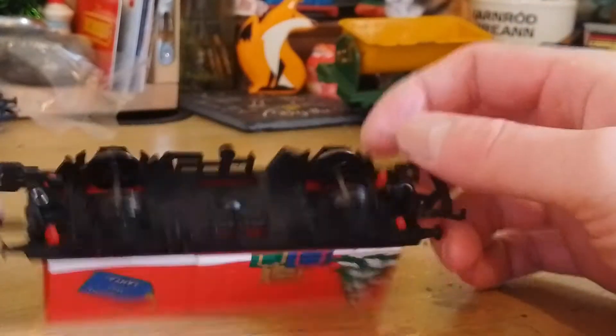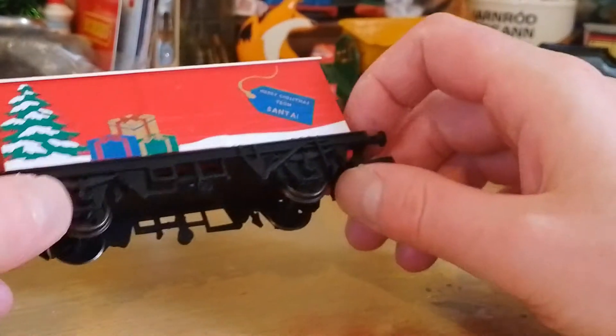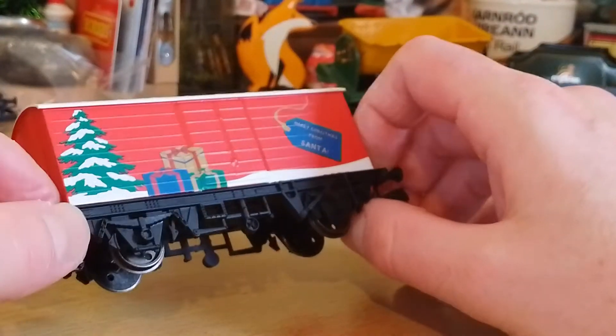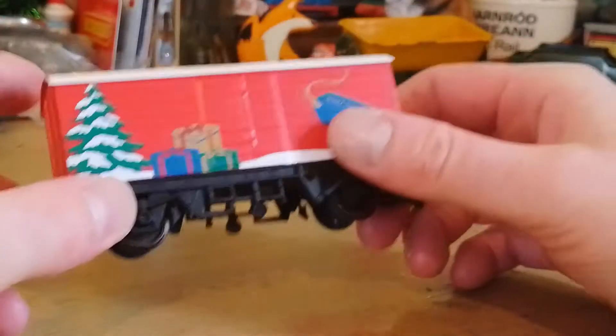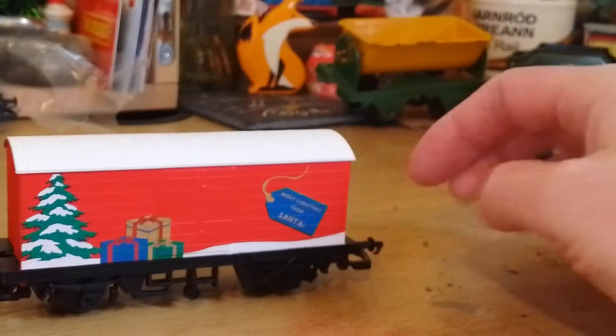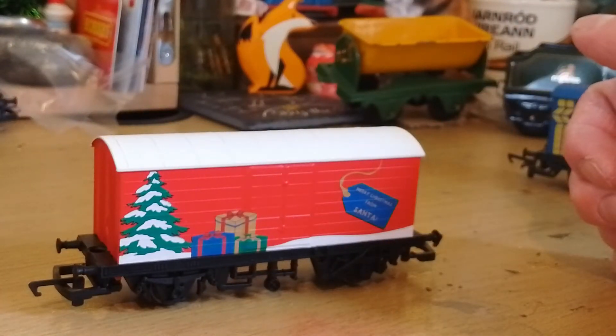It's a lovely little novelty for Christmas and for your kids to see on the railway. My kids are going to love it — I'll run it with my other Hornby Christmas wagons. I haven't got the 2022 Christmas wagon, but I've got this, so I'm pretty happy about that. Now I'm going to go put it on the railway and get it running and see how it does.